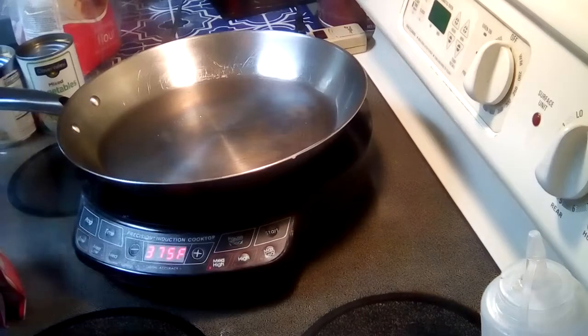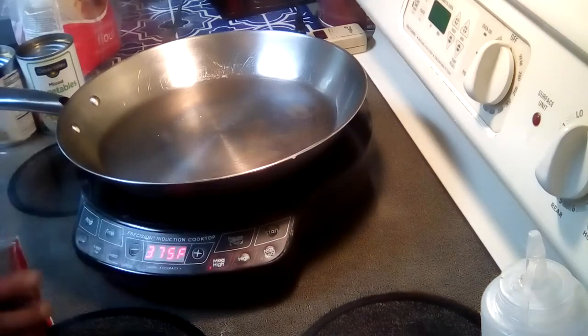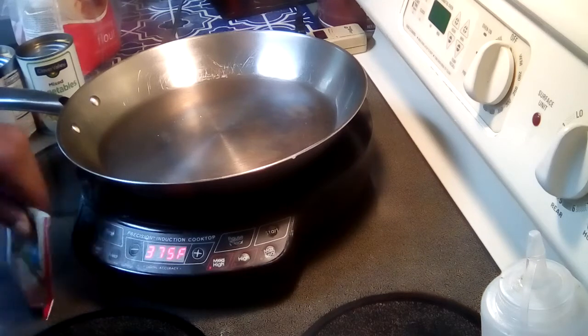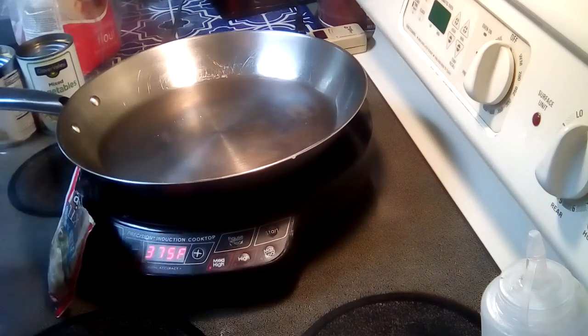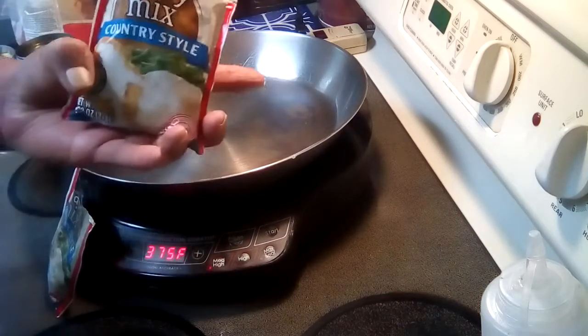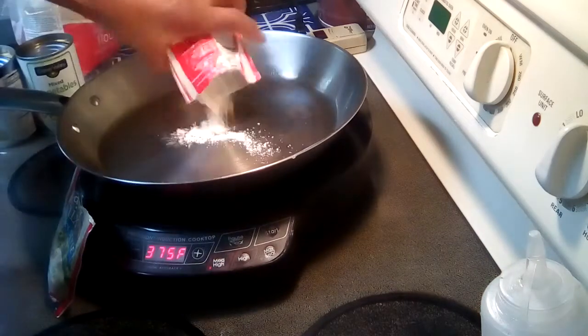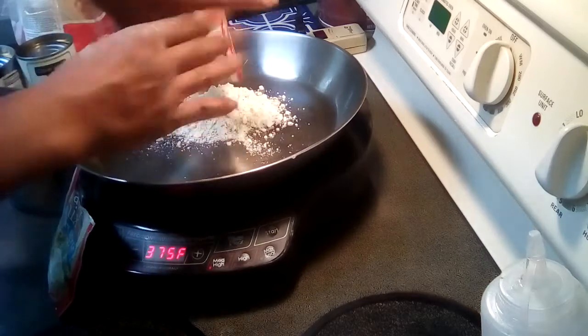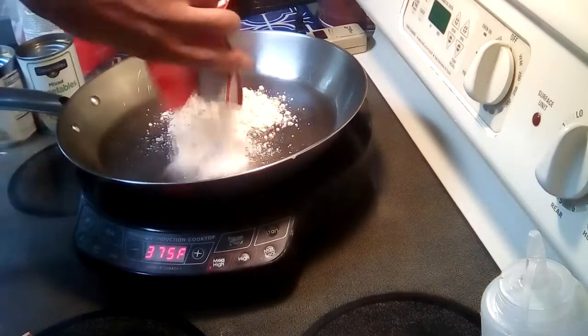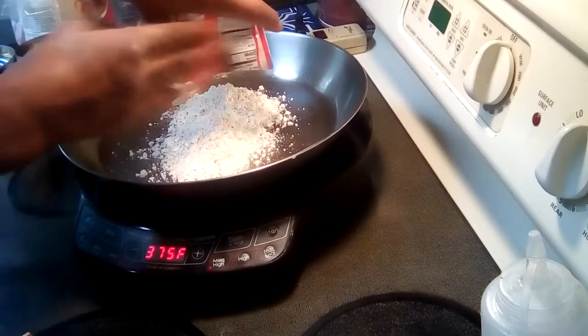Okay, that's done. Now what I'm going to do next is make the filling for the chicken pot pie — or the topping for the Chicken a la King. I'm using a country-style gravy mix and I'm going to use two packets. Hopefully my pan is big enough.